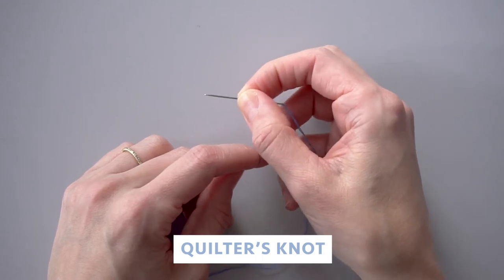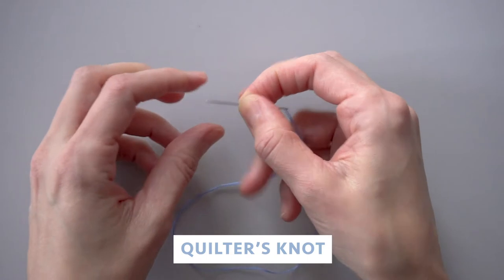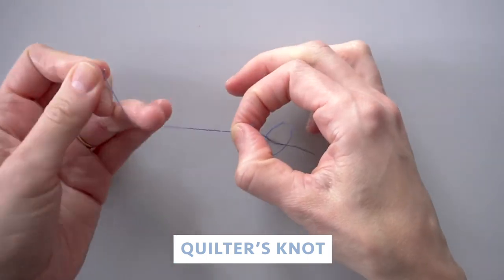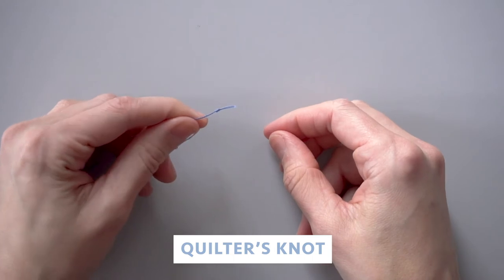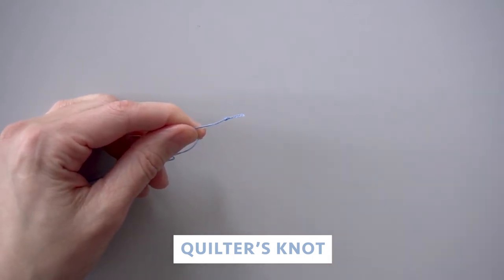This reminds me a lot of tying a French knot, if you've ever done that. You're going to pinch those wraps with your right hand and then pull the needle through those wraps, and just keep pulling the thread through until the end — you'll get this very nice little knot that appears at the end here. So that is a quilter's knot.